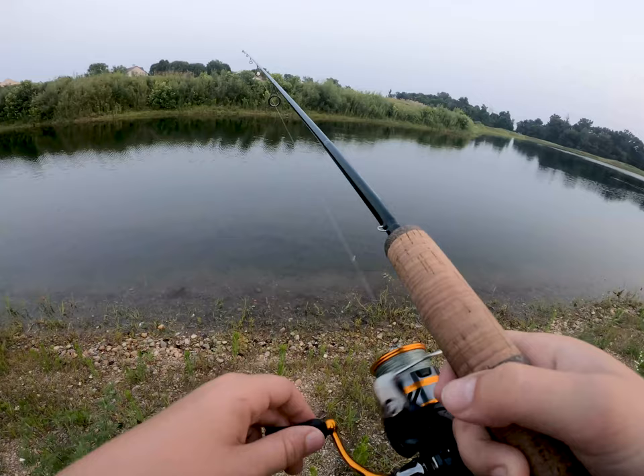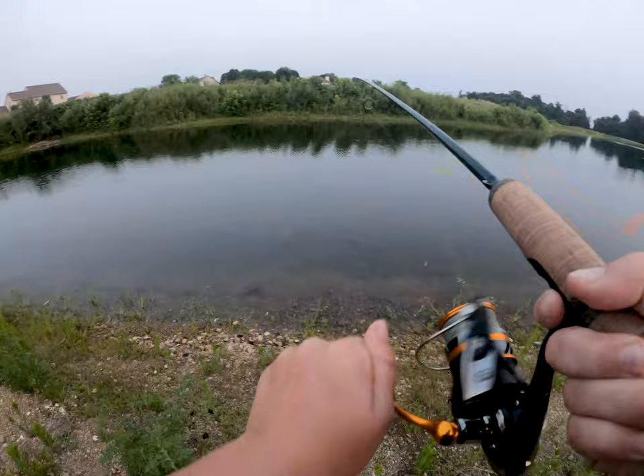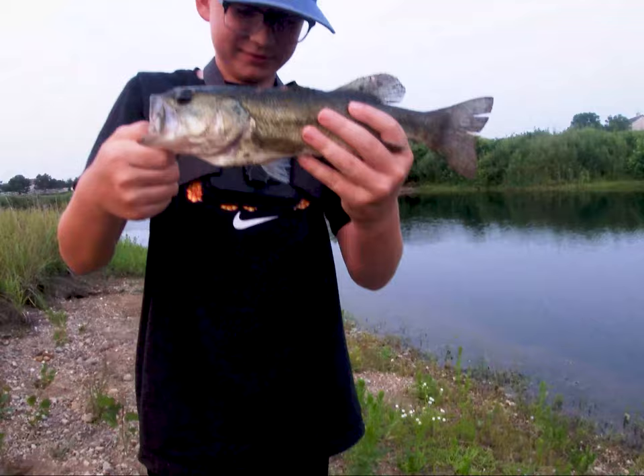We caught some decent bass in here — not five-pounders or anything, but decent. Got one! First cast! What did we get? Largemouth bass. Unhook it — let me get a pic. Oh yeah, that looks great. He was just sitting right there in the moss.